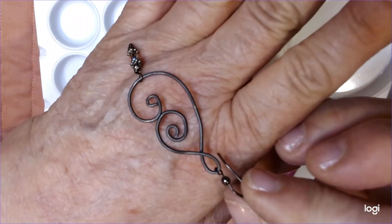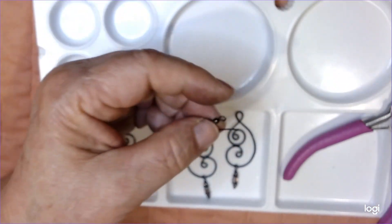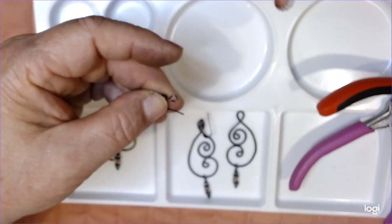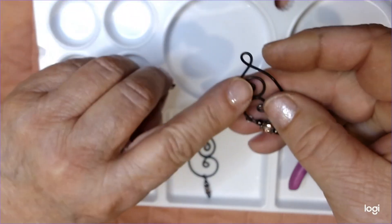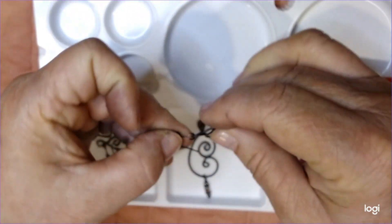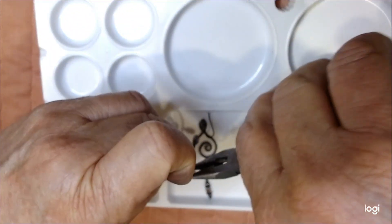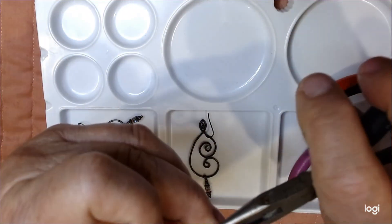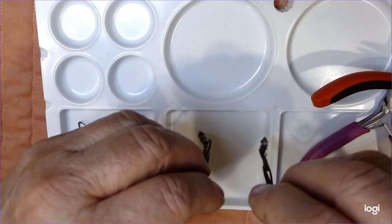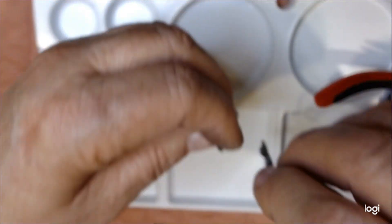I'm going to get this last one done - these are faster when you don't have somebody talking so much like me. I pulled straight up, and this is my front, so my front has to go on the wire like this for it to face forward. I'm going to close it up and squash that wire a little bit. And we have a beautiful set of mirror image wire earrings.